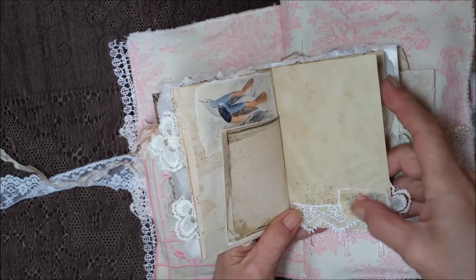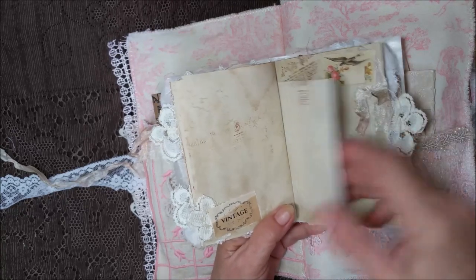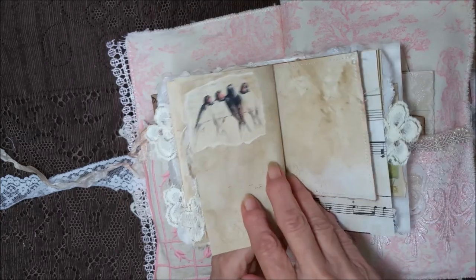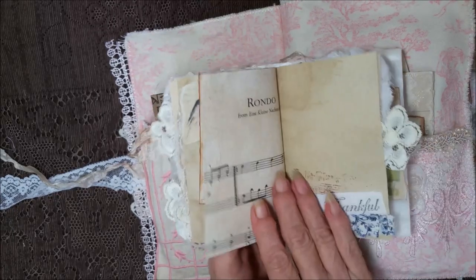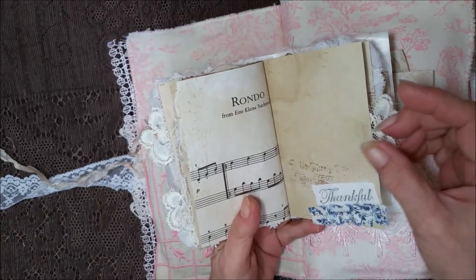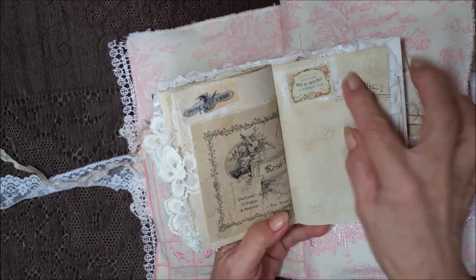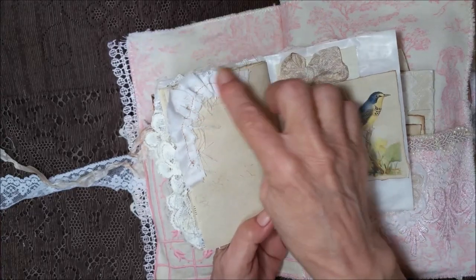Some lace here with a pretty rose and a flower tab. Another pretty rose. Another birdie. Some lace going down the side here. And the other side of that music page. A little blue ruffle here. It says 'Thankful,' with a flower tab. Some more ephemera on some eyelet fabric.